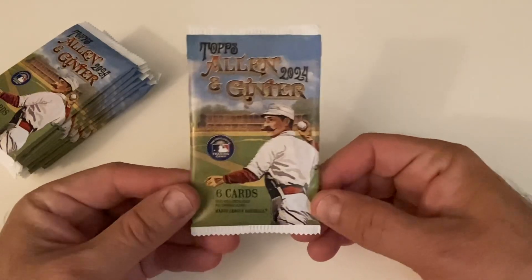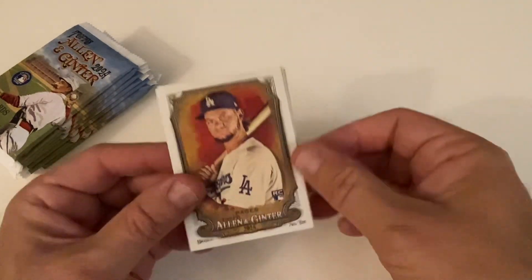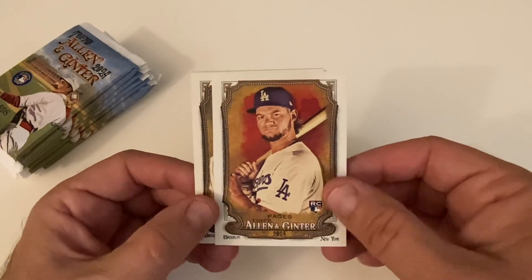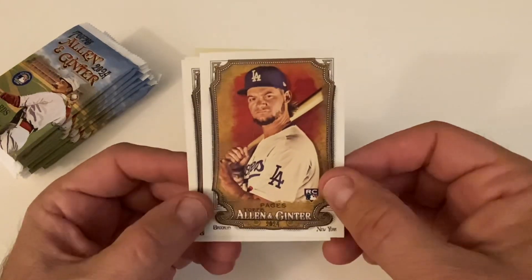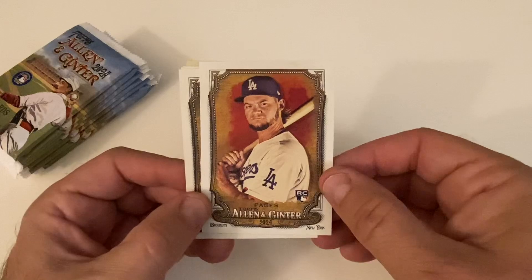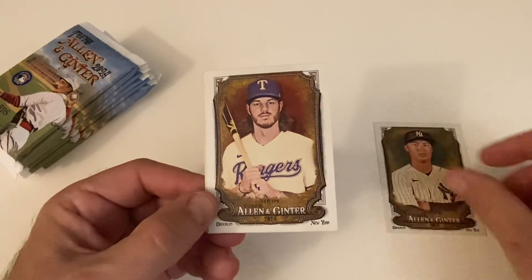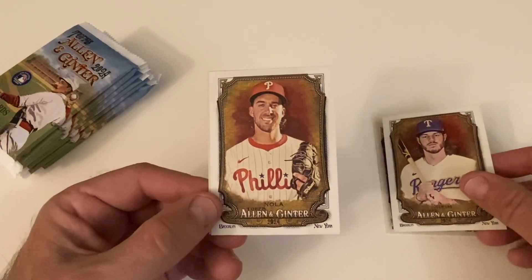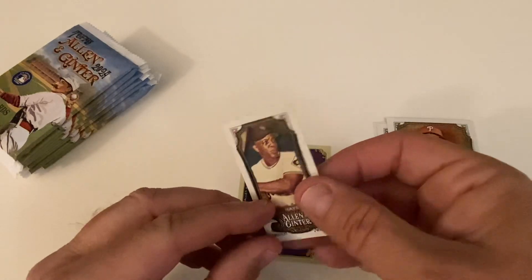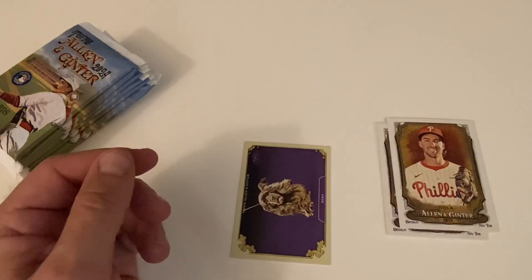Okay, here we go — this year's Allen Ginter, six cards, let's get going. Any pages, congratulations to the Dodgers — they really took it to the Yankees. I watched the last game and the Dodgers are really good. So there's Mr. Pages' rookie card for the Dodgers, there's Anthony Volpe for the Yankees, got another card of Jonah Heim, and then Aaron Nola. Here's our mini — Willie Mays, and that's an AG back. That's pretty cool, a short print right there.